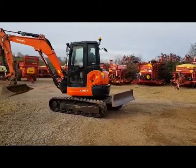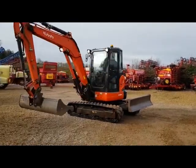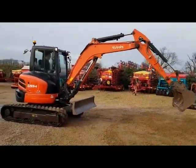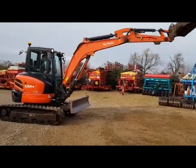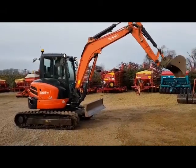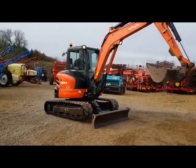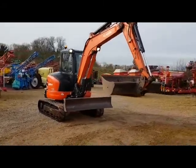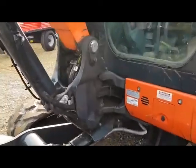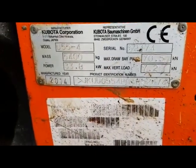This is the Kubota U55-4, a five and a half tonne digger. We've got five buckets total with this, and it has three thousand three hundred hours. It belongs to a small contractor who has done mainly farm work — not a building contractor, but a farm contractor. It's the ideal size machine for doing ditches and groundwork around the farm. It's a 2014 machine — we'll just go and have a look at the serial number — yes, 2014 manufactured.